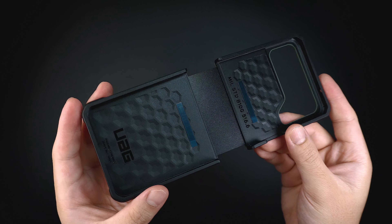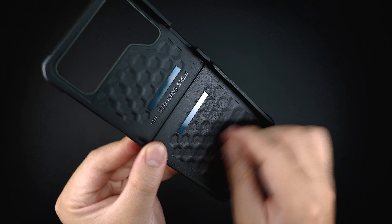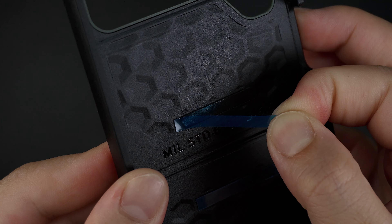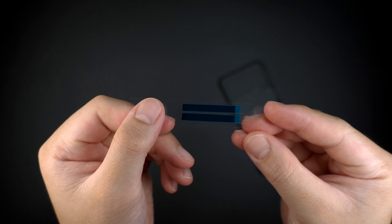Looking at the interior part of the case, it has the original UAG honeycomb pattern that absorbs shocks and impacts from any accidental drops. It also has optional adhesive tapes that you can peel off before installing the case, which helps secure the device when the case is installed. And it also comes with two spare adhesives just in case they wear over time.